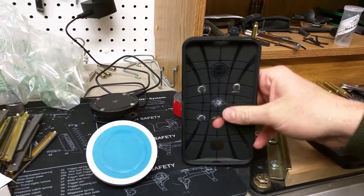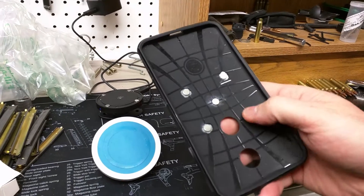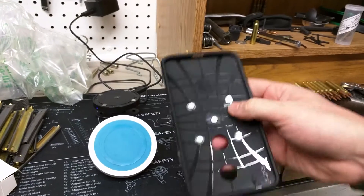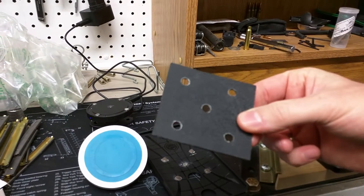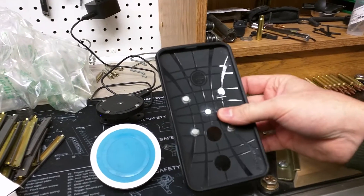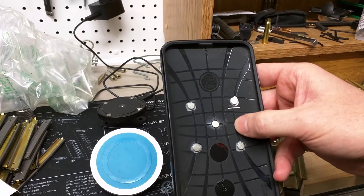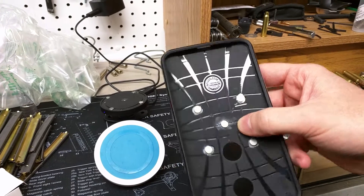This is the case for my new Nexus 6. You can see here I just cut the rubber out on the inside. To do that I have a template I use for all my phones and chargers so I know exactly where to cut the holes. I kind of demolished a couple of holes with the Dremel there, but got them in the right spot.